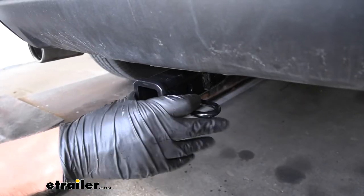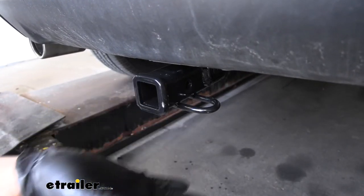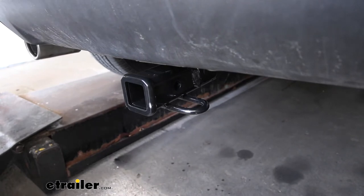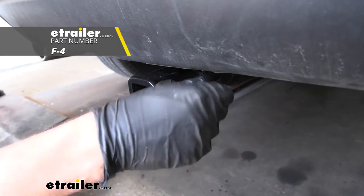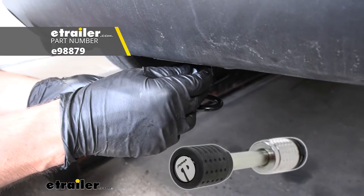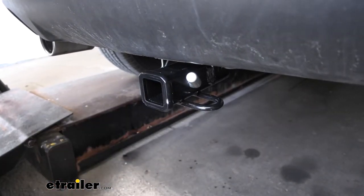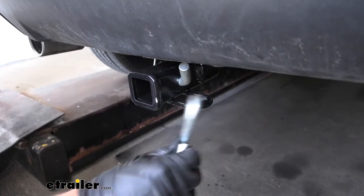If we take a closer look at the receiver tube here, we see it has this nice collar, which just gives it a better look on the end of our receiver tube. And if we look behind this, we'll see the industry standard half inch diameter hitch pin hole. This is going to accept a standard hitch pin and clip, which are sold separately through e-trailer. You can also opt for a locking hitch pin to provide a measure of security. And on the bottom of our receiver tube, you can see we have safety chain loops, which easily accept our smaller S-type hooks without any interference from our hitch pin.